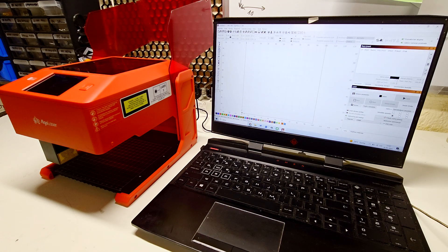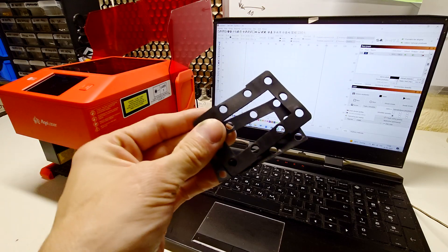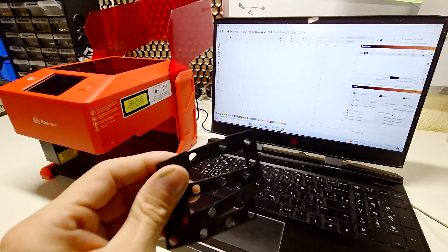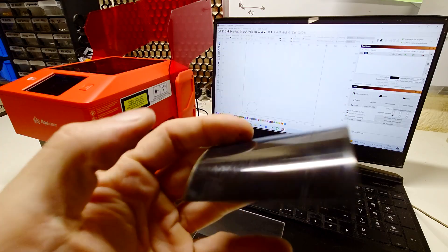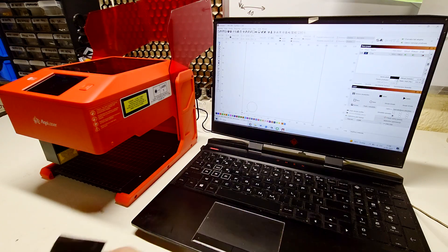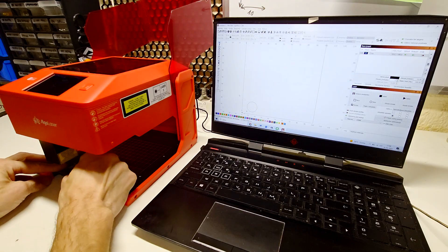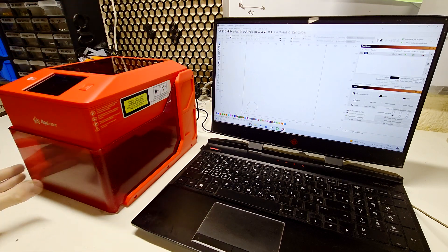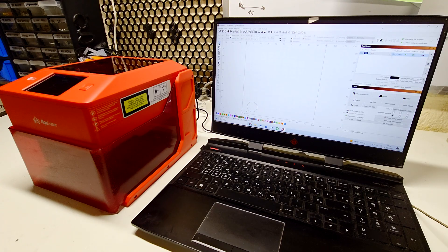Now I will try to cut something — these gaskets I have are made from silicon rubber, so I will try to use the same material to see if the laser is able to cut 0.5-millimeter silicon rubber. Right now the power I'm using is 100% and the speed is 10 millimeters per second, and I will cut two times. The laser is ready and now I will cut.